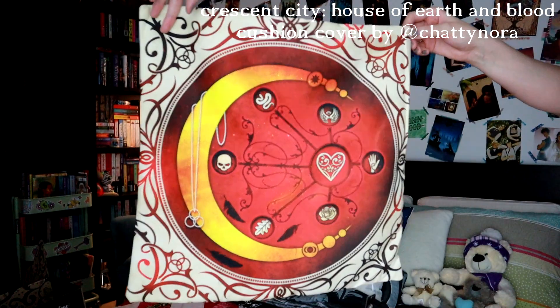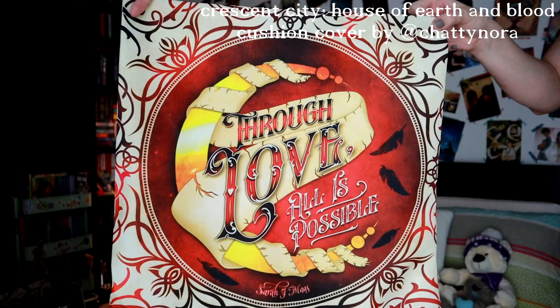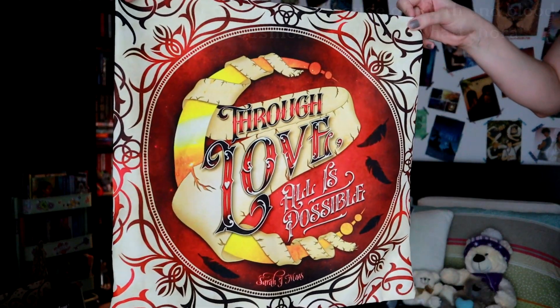Next up we have a fabric item. Oh, and this is a cushion cover! It looks like this and I think that this is House of Earth and Blood inspired. It says 'Through love all is possible' — Sarah J. Maas — and then it's just artwork on the reverse and the colours match House of Earth and Blood. So I think that's what this is inspired by and it's really, really lovely.